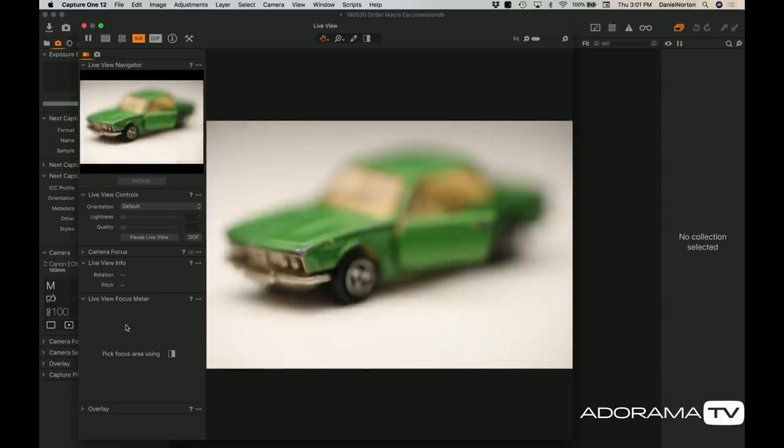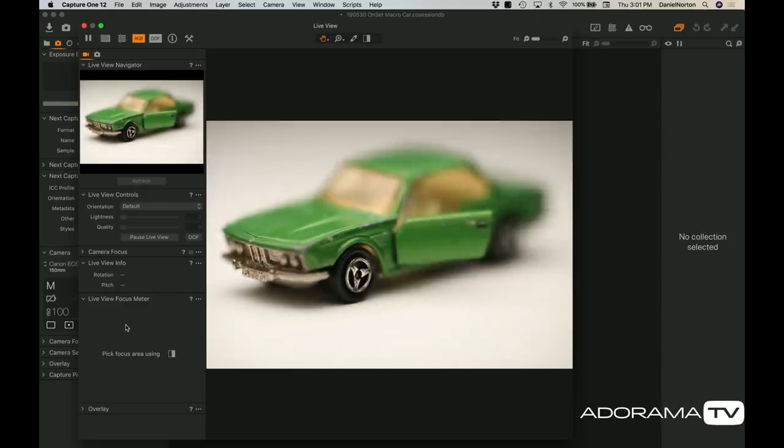I'm on a tripod and I'm going to use the punch-in feature, because I'm so close to this thing it's going to be really hard to get a nice tack-sharp focus. I think I'll focus on the front tire. You can see I'm using the feature where it closes down the lens to my actual f-stop — I'm at f8. Focus when you're wide open though, because you want to get it exactly where you want it, and then press in to see how deep the field is.